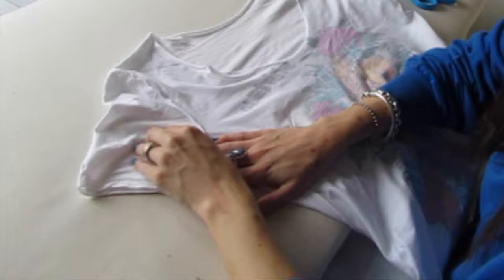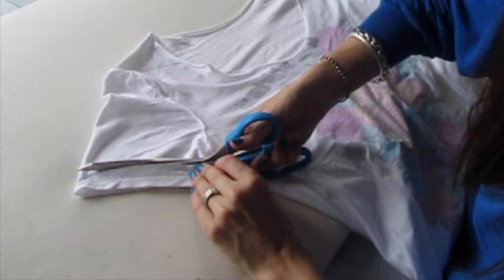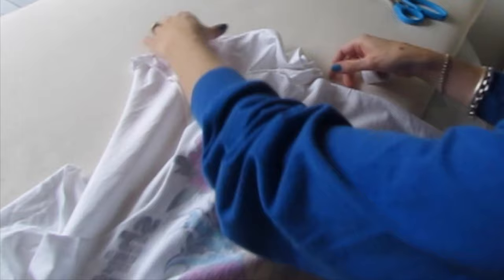Decide how much you want to cut off. I like to just cut off a strip, maybe a couple fingers wide. Do that and keep that strip. Cut straight, then use this on the other sleeve, so we cut off the same amount of each sleeve.